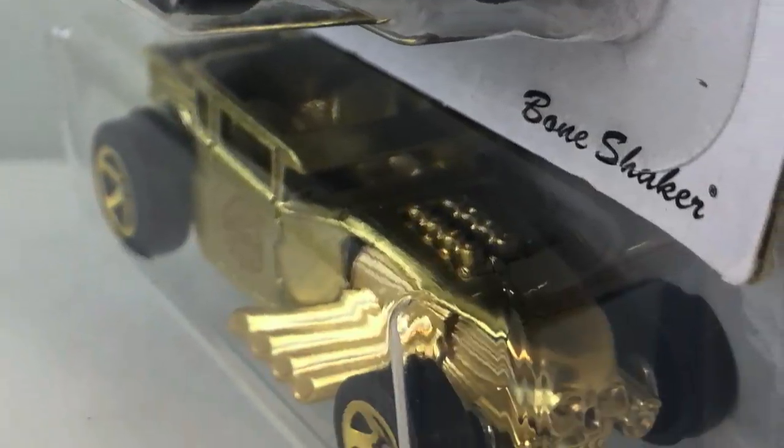We haven't seen these that much in central New York. My buddy Brent — I always point him out because he's always doing me good, always bringing me stuff I can't find. He ended up getting me the handful of pieces I needed for this set. So look for the variation on the satin gold chrome for the Bone Shaker.